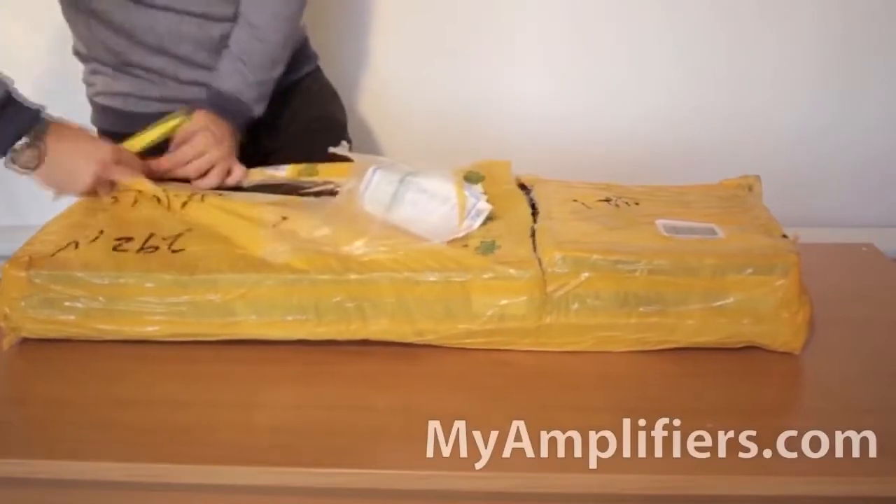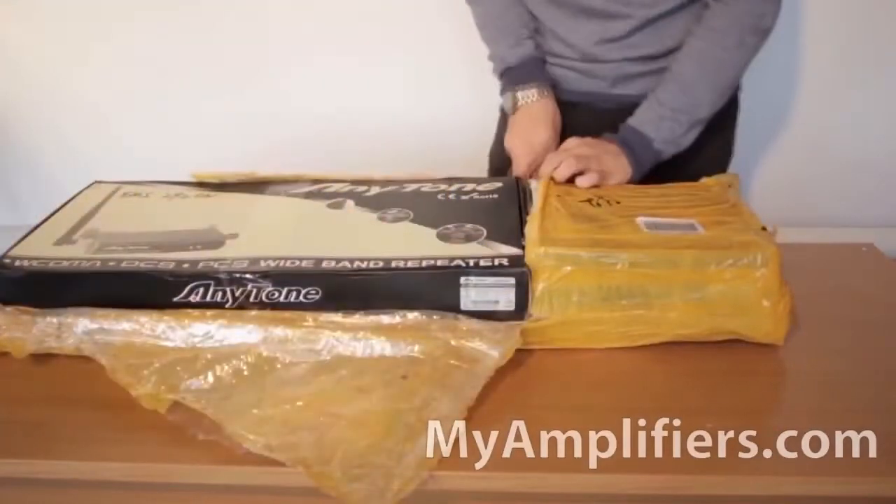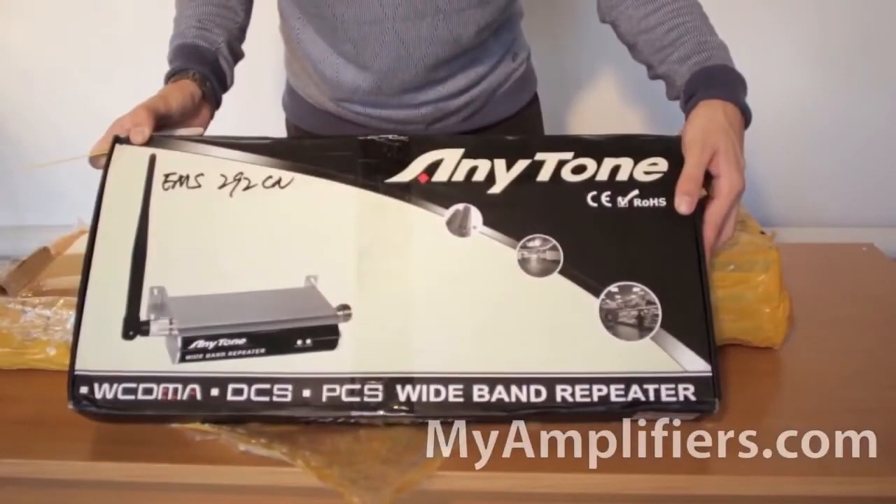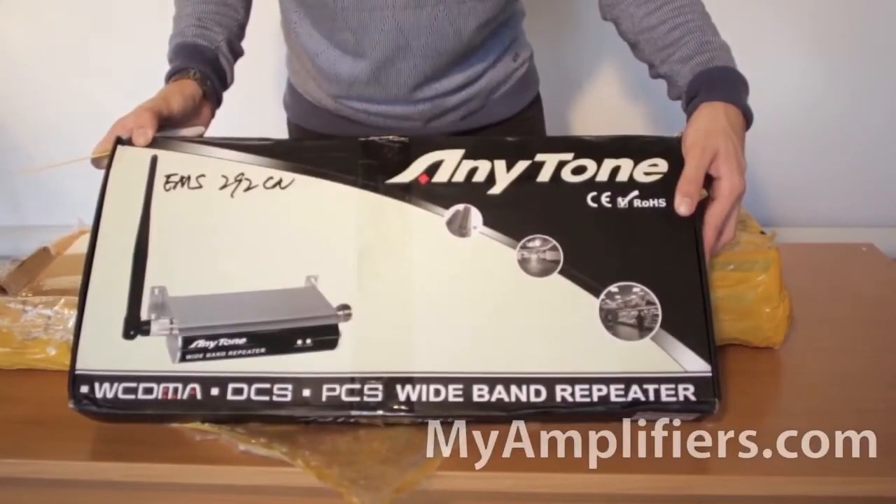I am holding the AT4000 3G booster box in my hands. This booster is used for intensifying 3G internet connections and covers an area of 100 square meters.